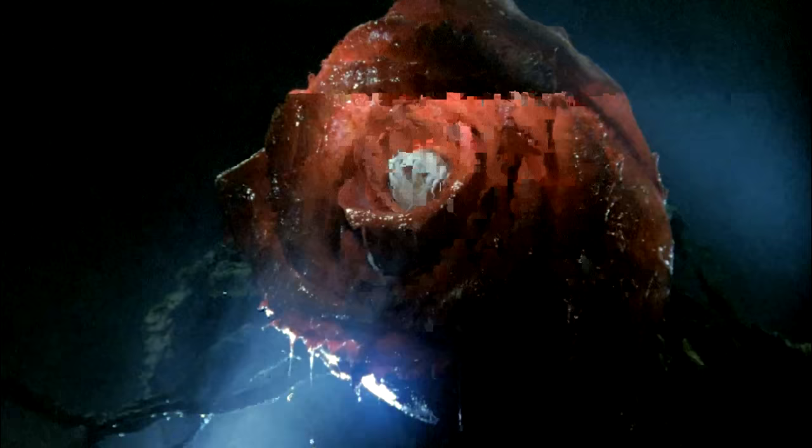Hey kaiju fans, Tatanawante here, with an overview on the first new major monster of the Heisei series, Biollante.